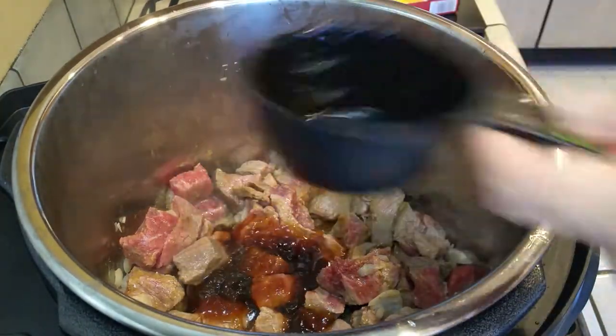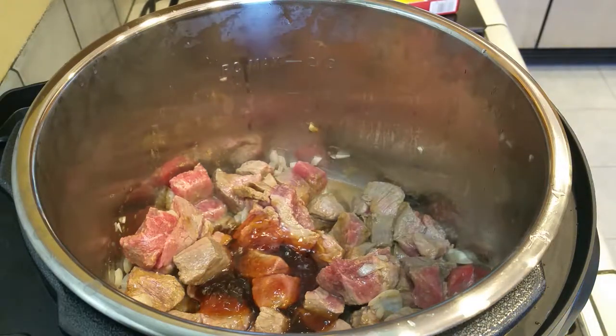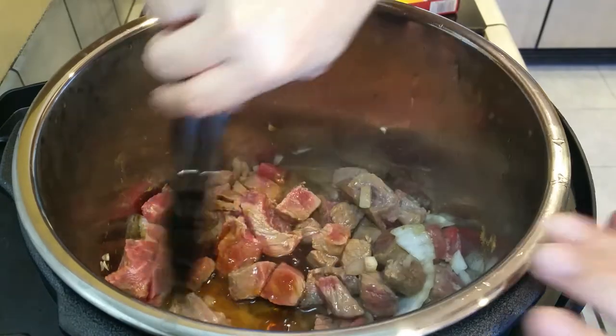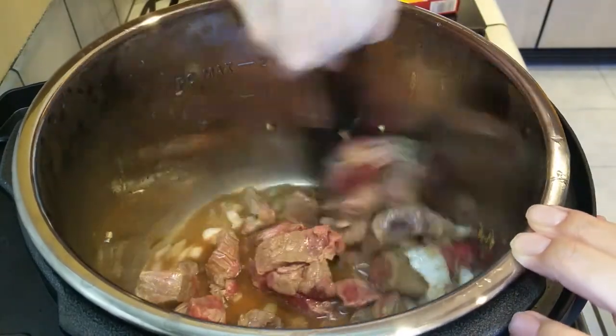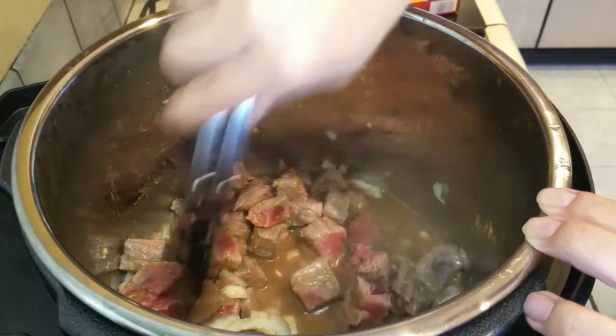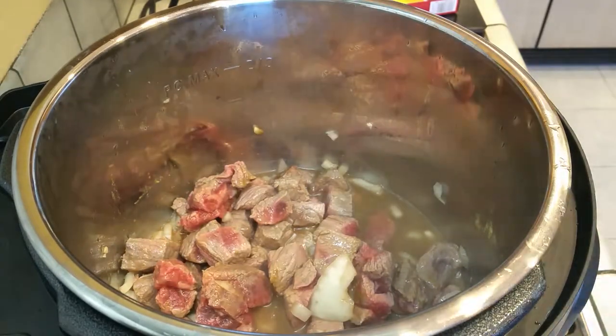Now grab your beef broth. Mine was in the fridge and it kind of gelled up, but it dissolves really quickly as you can see — this is not time lapse at all, so that went really fast. Give this all a very good mix and then we're done adding things inside the Instant Pot itself.